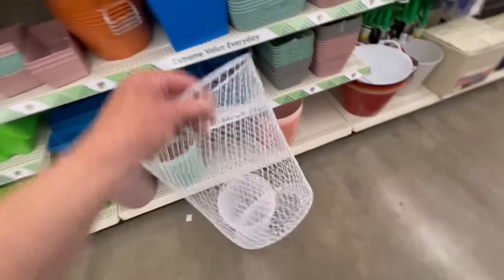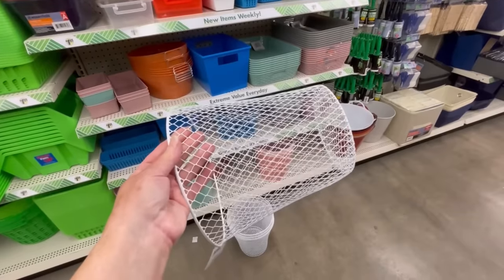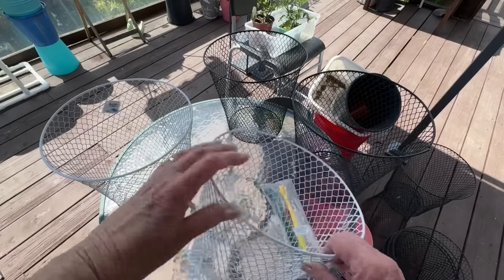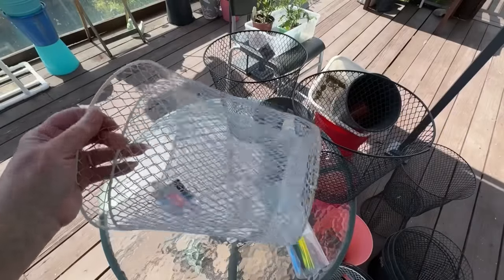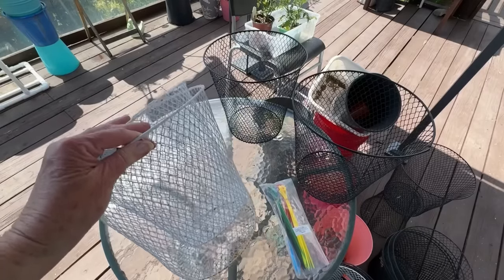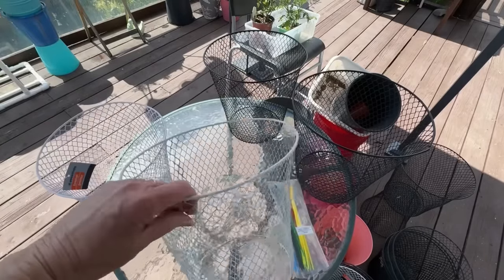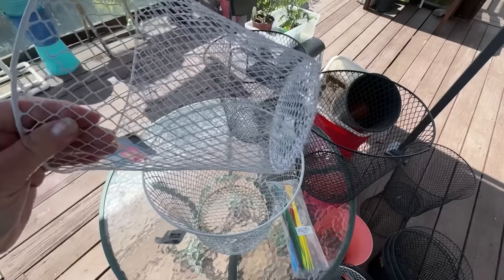Here are the baskets you get at the dollar stores — you can get them at a lot of different types of stores. Check them out; they're usually in the stationery department or houseware department. They work fantastic for stands. You'll need two. They do now make two sizes, and sometimes at the dollar stores you don't have a choice — it's whatever they've got.